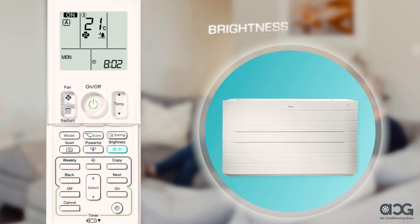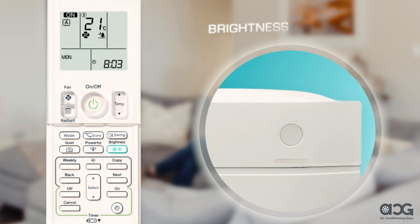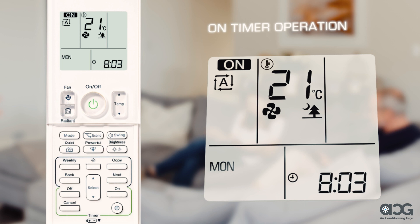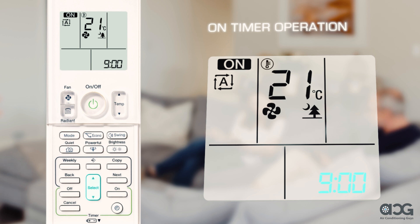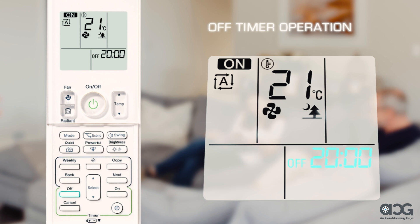The brightness button changes the brightness of the indoor unit's operation lamp. Press and select from high, low, and off. To select a time to automatically switch on your unit, press the on button and use the select arrows until the desired time is on screen, then press the on button again to activate. To cancel, press cancel. To select a time to automatically switch off your unit, press the off button and use the select arrows until the desired time is on screen, then press the off button again. To cancel, press cancel.